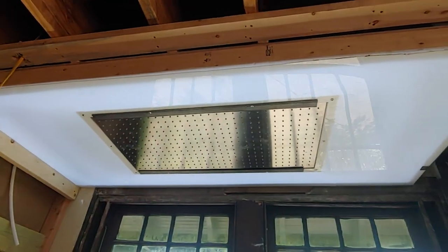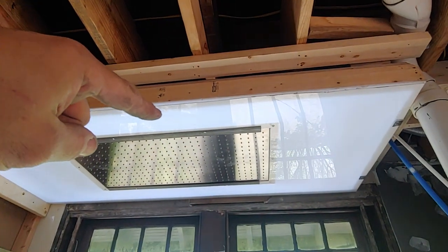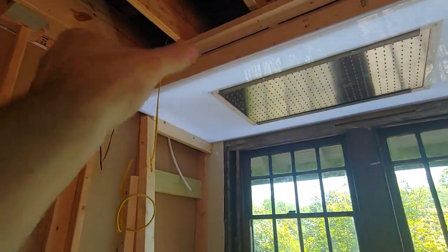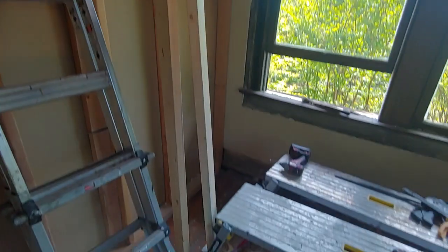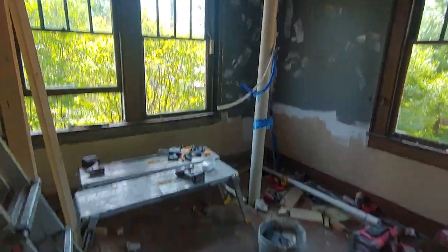There won't be any frame as such around that shower head. This will get framework down here to match the height of that window, then there will be a gap, then there will be the shower doors, and there will be a wall coming down here at the end where my wiring will be. I can't build the framework for the wall, same with the end wall — can't build that.